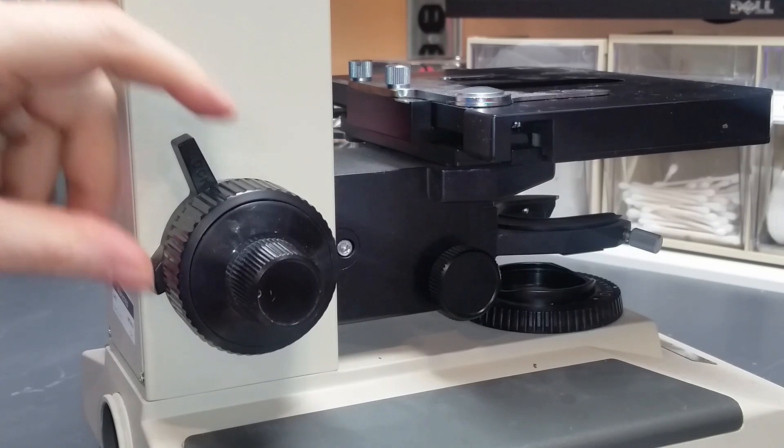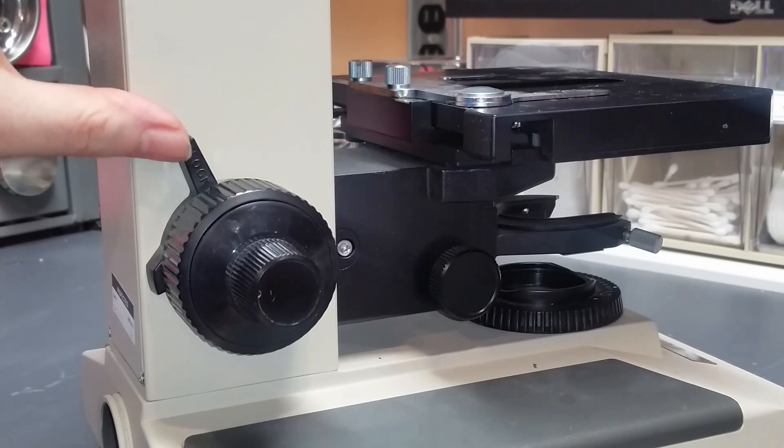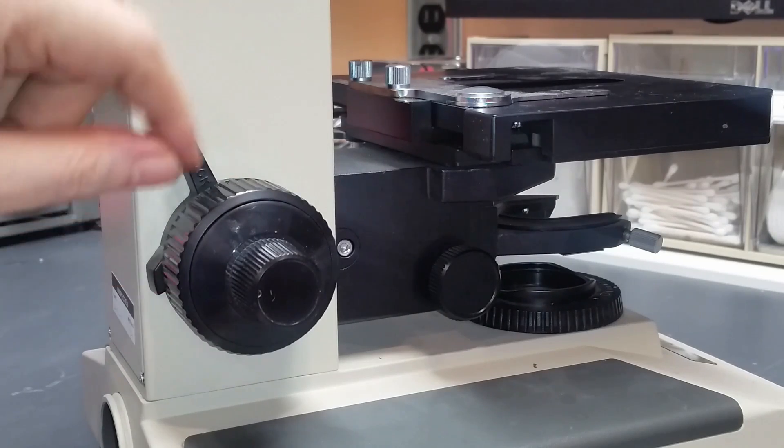So it's nice to have this mechanism working. I get a lot of questions about this mechanism — like what is it for, how does it work, and sometimes more importantly, how do you put the thing back together once you take it apart.